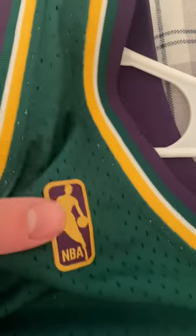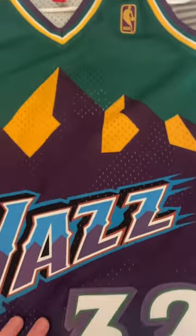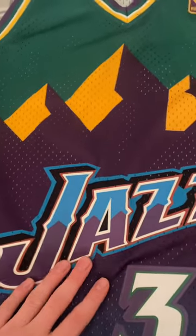This is heat pressed on there — the NBA logo. It's a dry fit material, this is a Swingman Mitchell & Ness. There is a difference between Nike Swingman and Mitchell & Ness Swingman. You got the colors here, the mountains, and the Utah Jazz number 32 stitched on there.